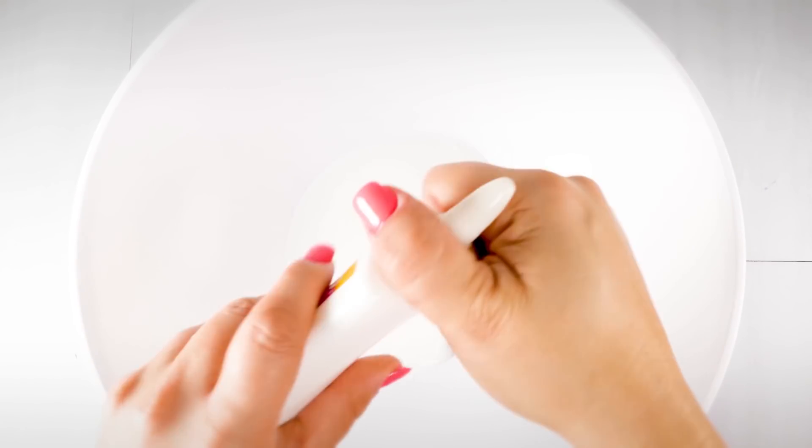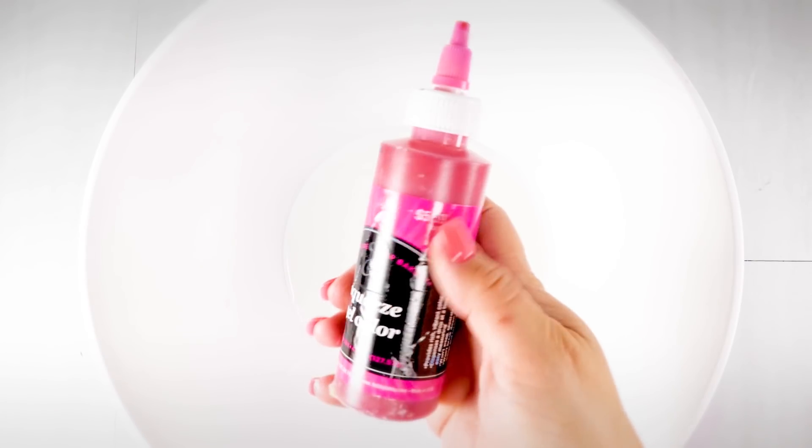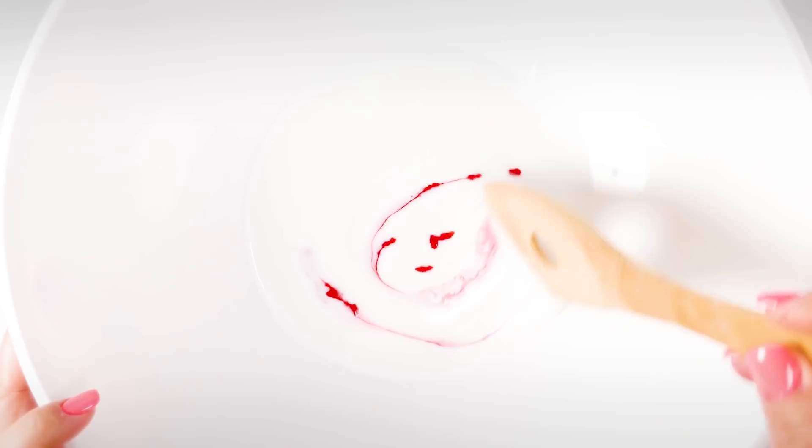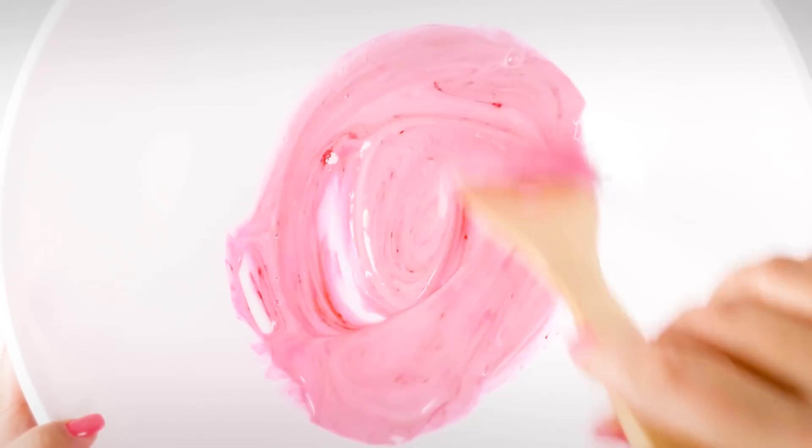Now we're going to make another fluffy slime and add too much activator. I'm starting off with two bottles of glue, to which I'm adding some food coloring because I want color for the swirl — white background, white bowl, white glue isn't going to work. So I'm adding pink food coloring. If you don't have food coloring, not a big deal.